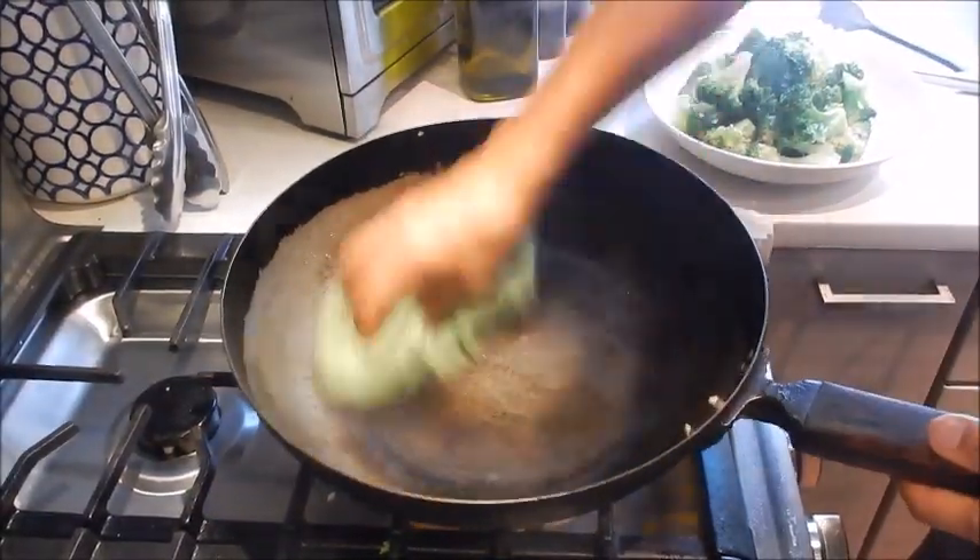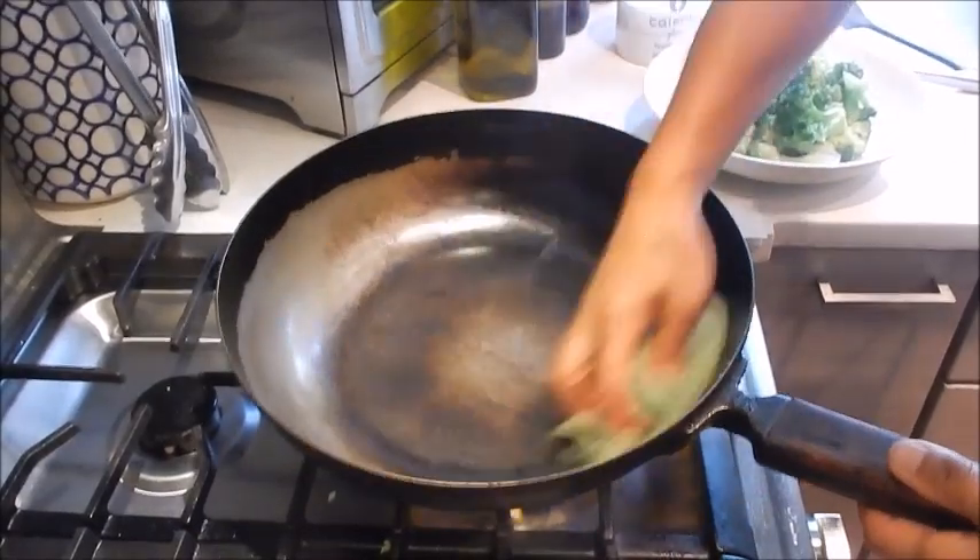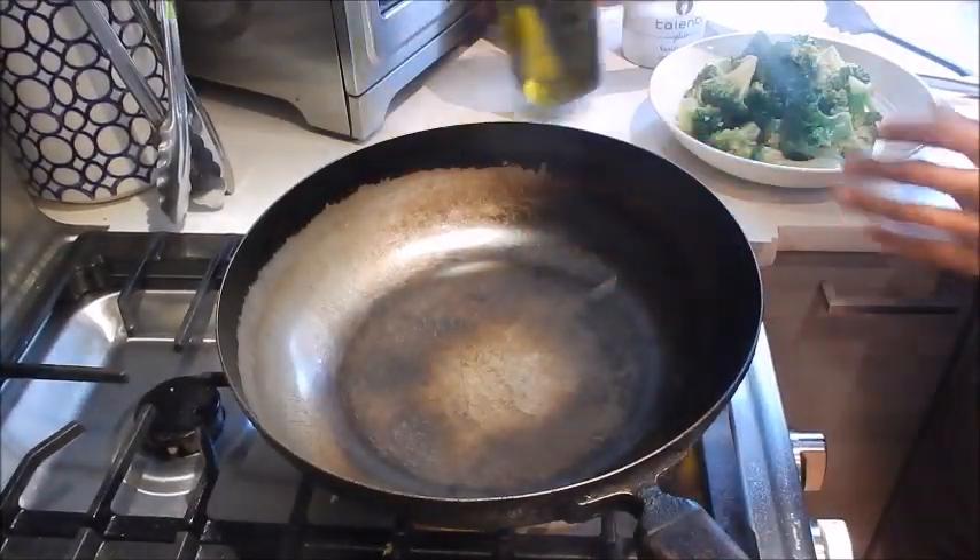I'm going to put it onto a serving plate. I've washed and rinsed the pan and dried it out. The pan is still set at medium high.